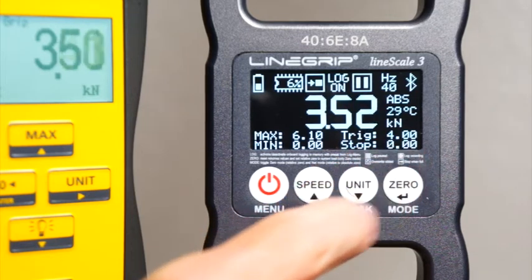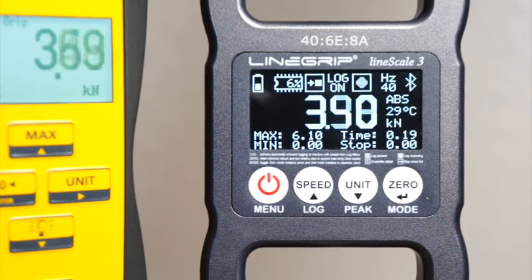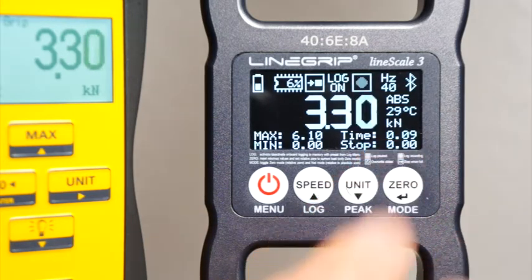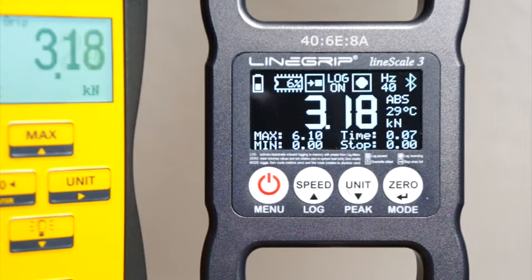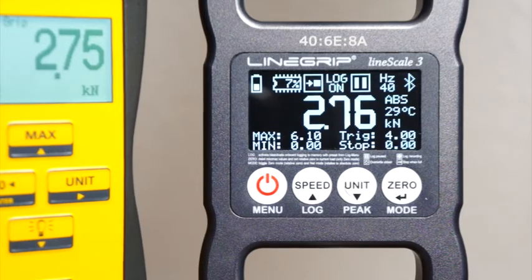Let's see how our slackliner is doing now. There's the next whipper and the rebounds. The log is counting down from 20 seconds to zero, when it will be saved to memory. There we go. And the slackliner has left the line.